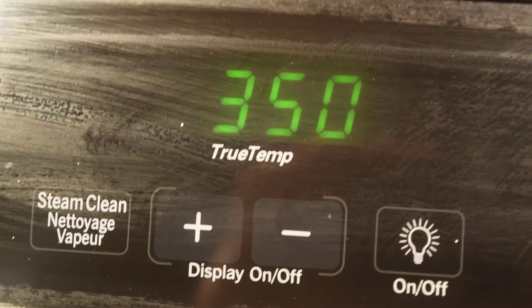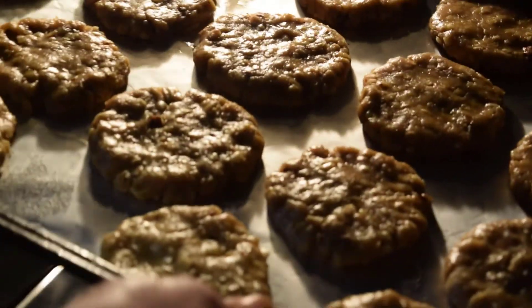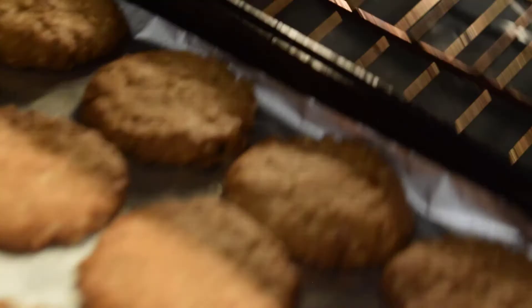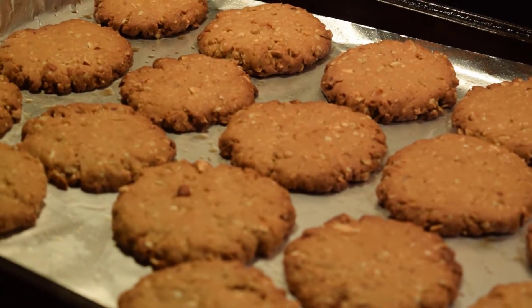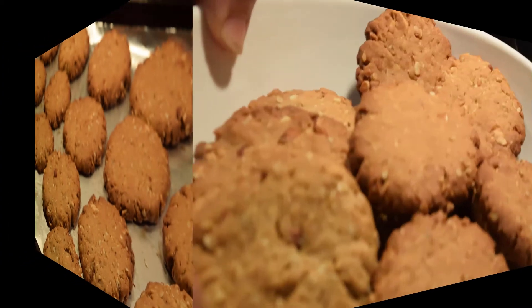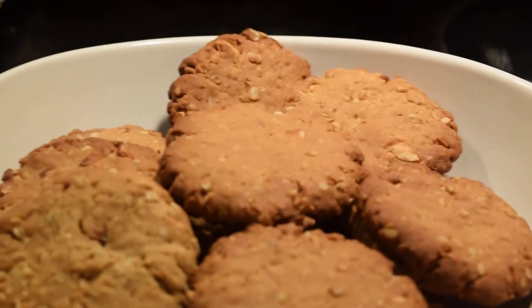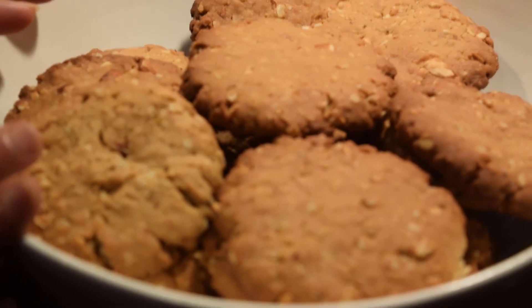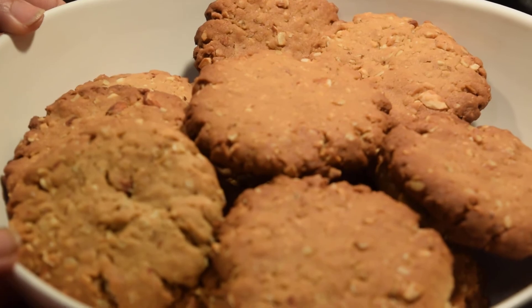We are ready to put the cookie in the oven. We will put the cookie in the oven for 20 minutes. If you like, share and subscribe for more.